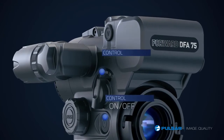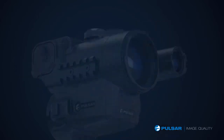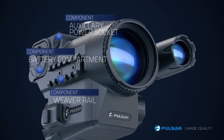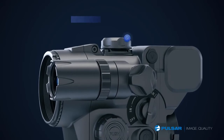With only three controls — an on/off button, the IR switch, and the selection controller — to operate the initial settings. On the right of the scope it has a Weaver rail, battery compartment, and the auxiliary power socket.